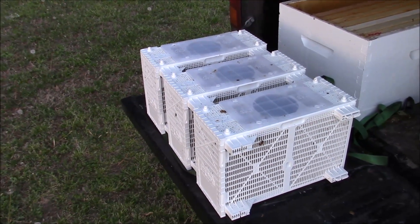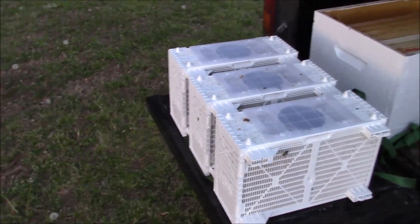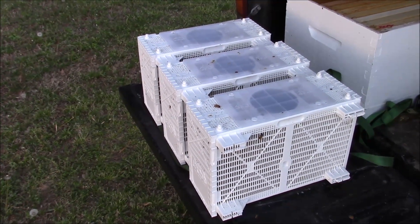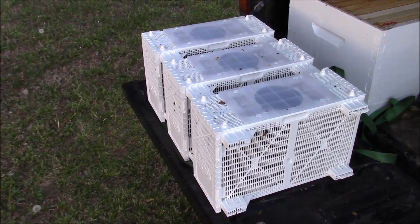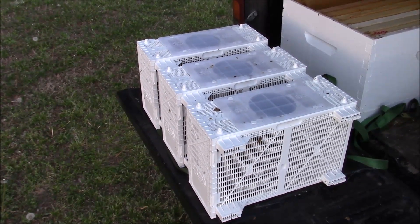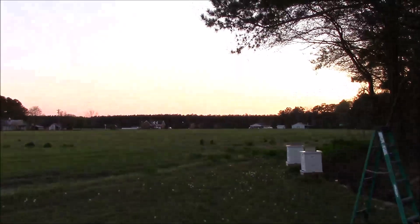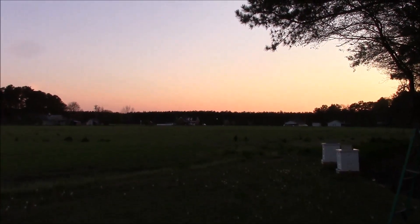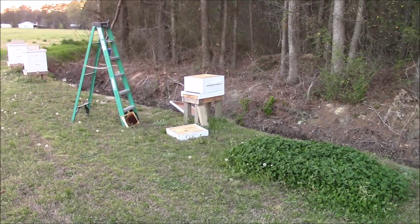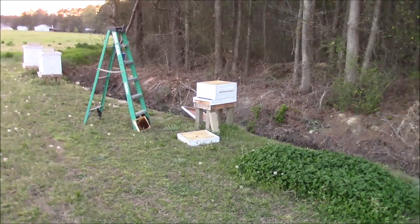Hi YouTube, this is going to be a quick video — this is the Fishman 76 back again. These are packages of bees; last year they were in wood, this year they're in plastic. I'm gonna do a quick little video because as you can tell the sun's fading quick behind the tree, so I'm gonna put the bees in there.